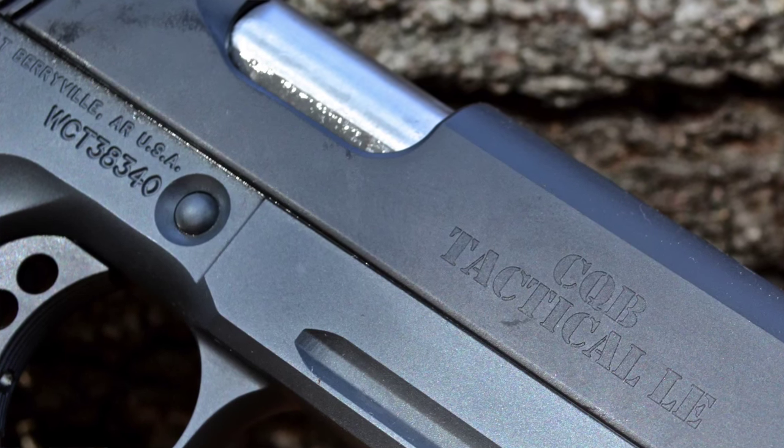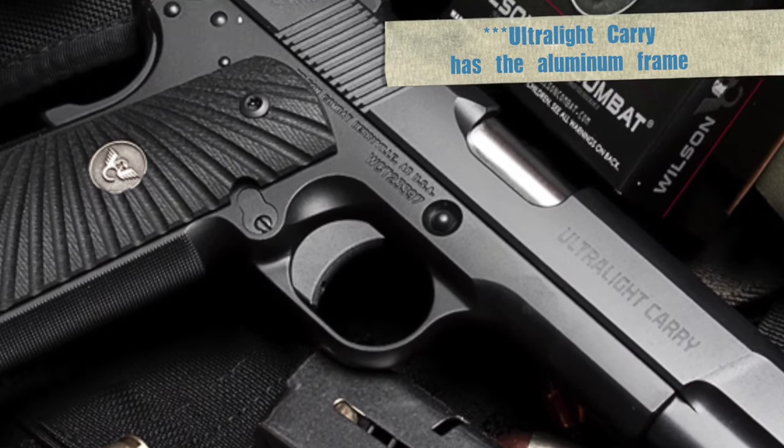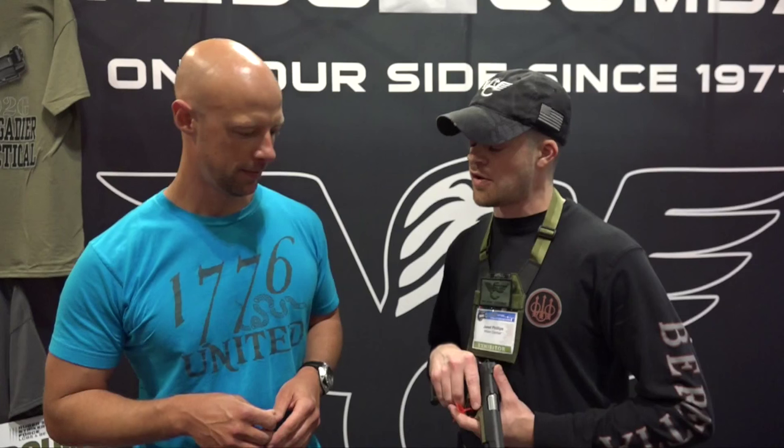It definitely helps. I have that on my gun as you guys have seen — it's definitely a feature I like. The big difference between this gun and the earlier version is going to be the steel frame. It's an all steel gun.